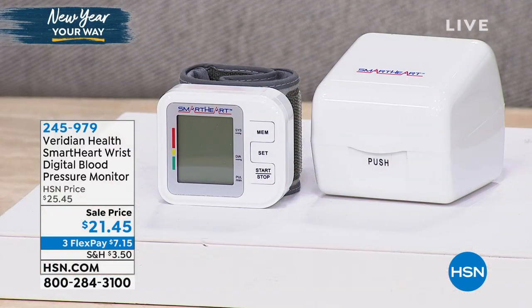You get more proactive, and every time you go to the doctor, you're a better patient as well. This is one of those items. This is from Viridian Health. It's a smart heart wrist digital blood pressure monitor.